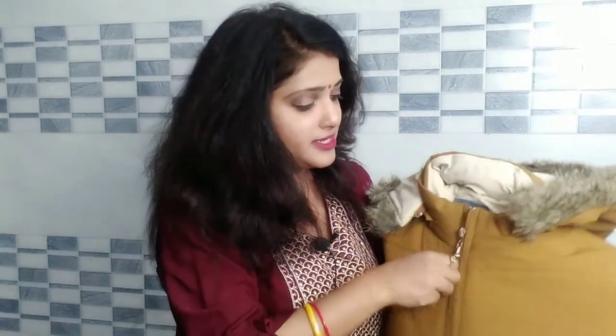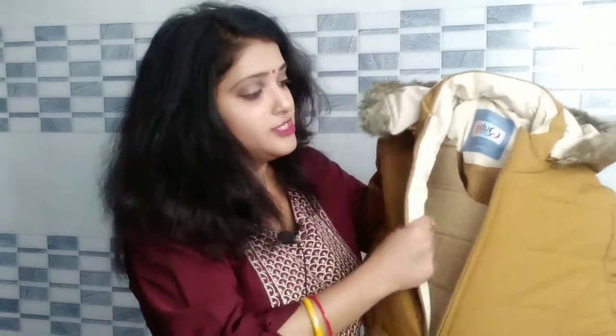The next jacket is also a cotton jacket. This jacket is a little heavier than the previous one. Both sizes are L. This is also a Cuba jacket and it is a very soft cotton-type jacket. The thread design is very good.